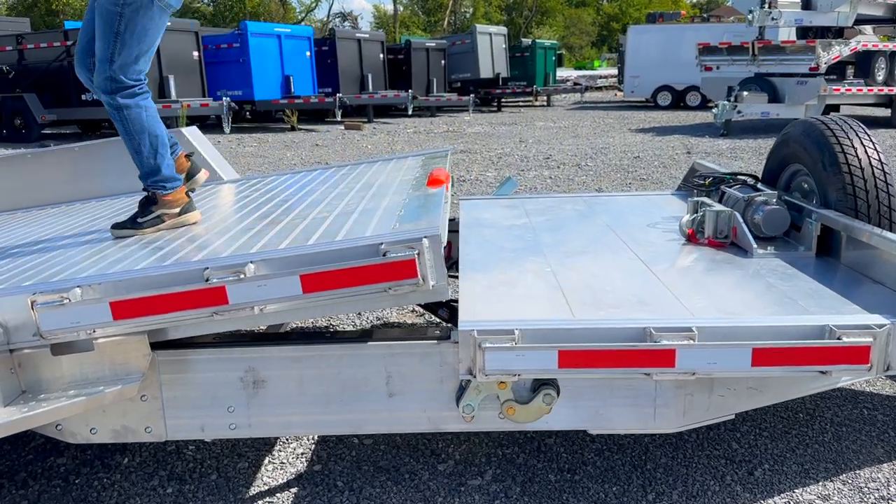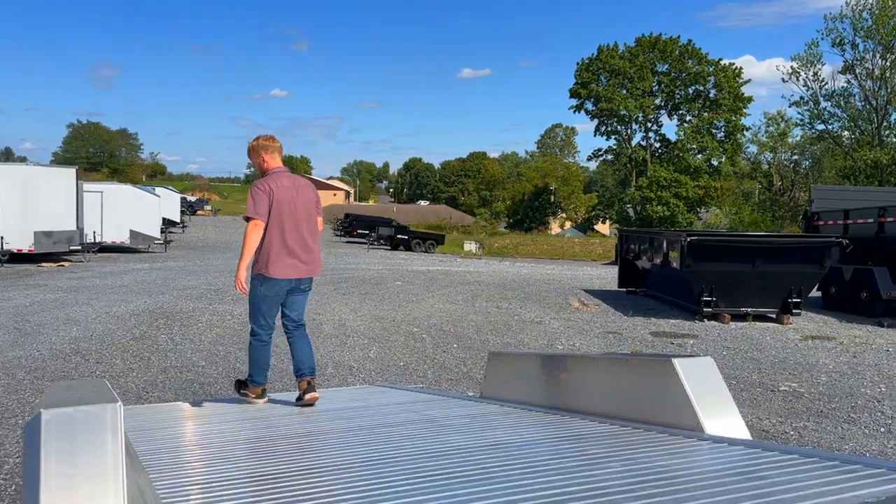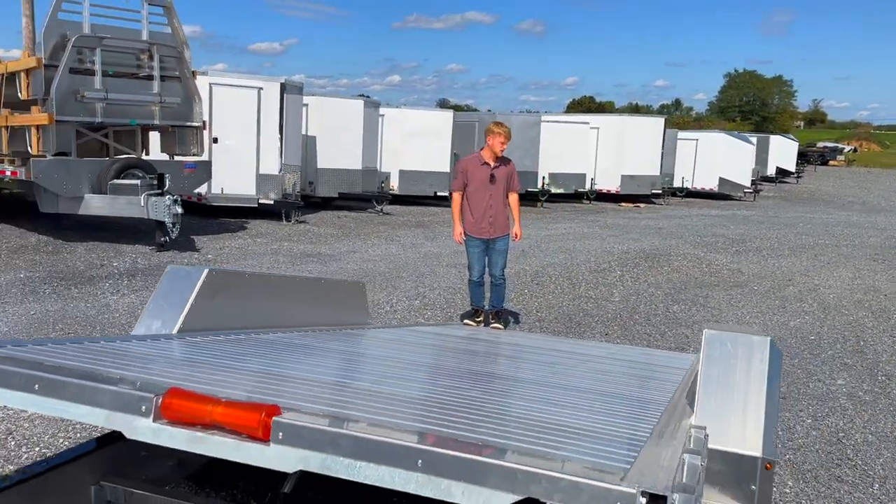This one is going to be 82 inches between the fenders, 20 foot in length, and it's rated for 14,000 pounds — so it's two 7,000-pound axles.